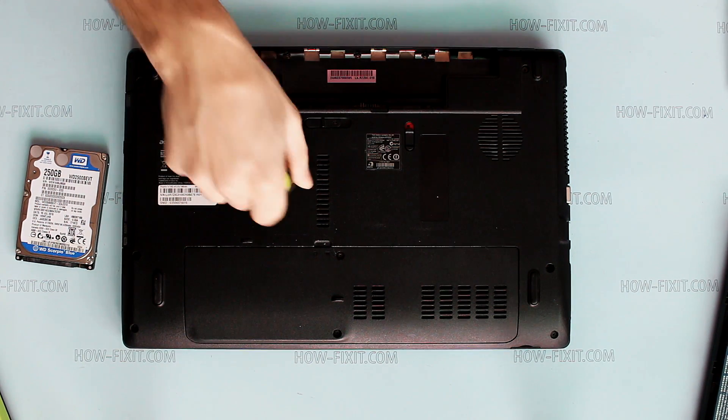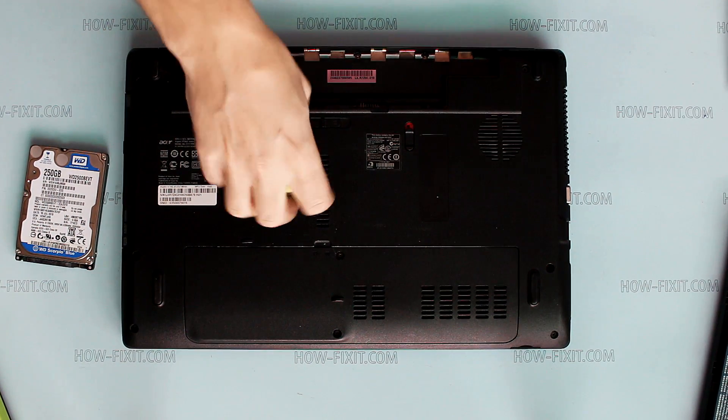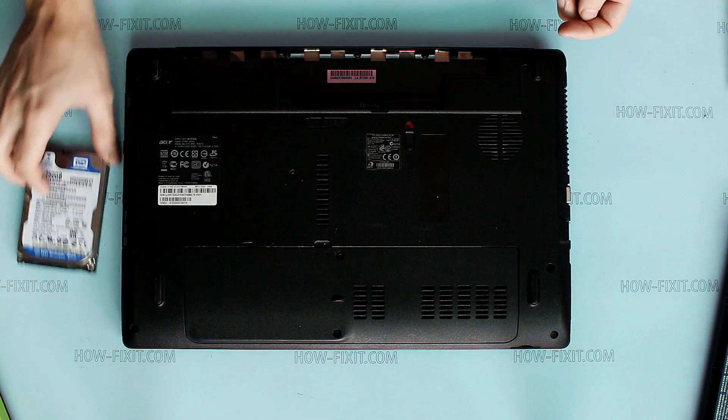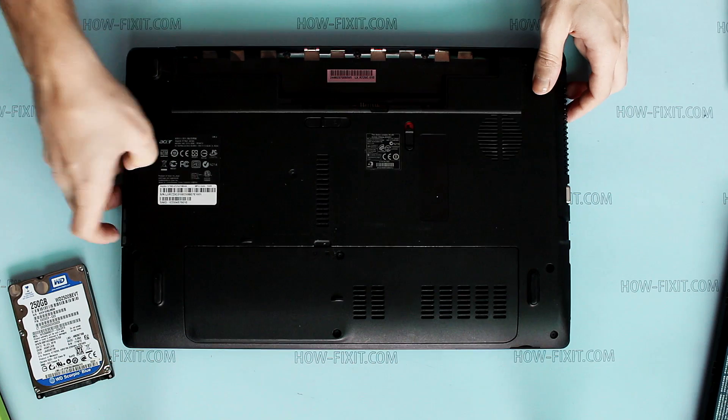Remove the optical drive screw, then pull out and remove the optical drive.